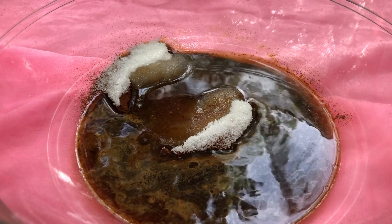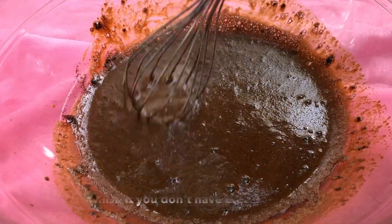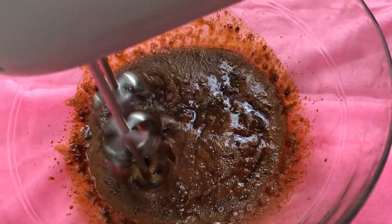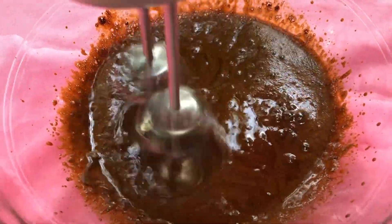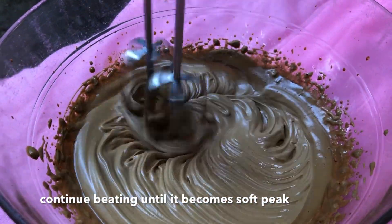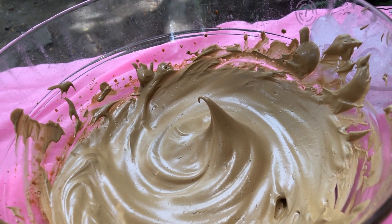Iwi-whip lang natin ito gamit ang ating wire whisk. Pwede rin tayong gumamit ng electric mixer kung meron kayo. Eh dahil tinatamad ako, mag-electric mixer na lang tayo guys. Para-paraan lang yan. Tada! Tapos na ang pag-mimix natin.